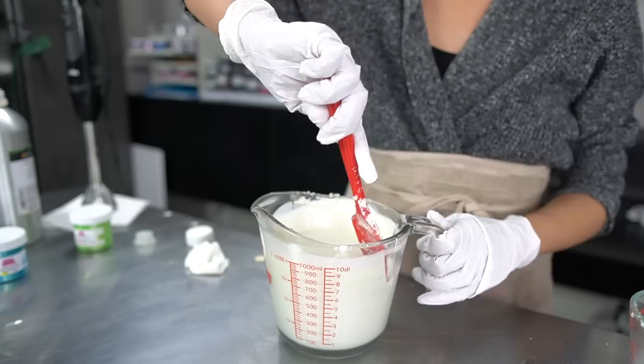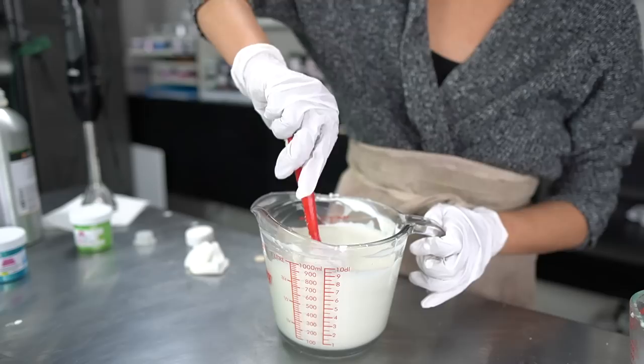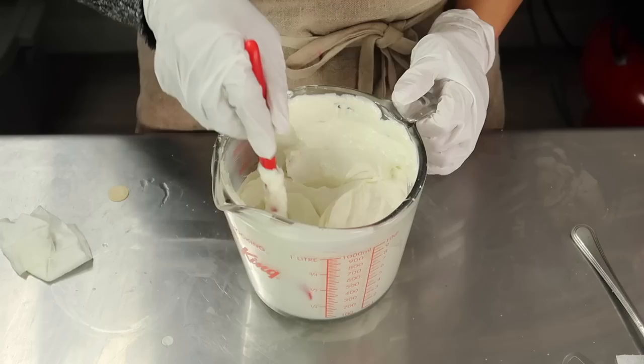I finished blending and it's definitely thickening up, but we want it to be much thicker than this. So we're going to leave it alone again for a bit longer, then come back to it once it's completely solidified. Some time has passed and you can see the consistency is thick and so luxurious-looking — very fluffy already.